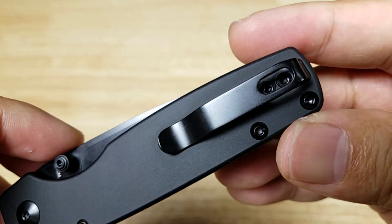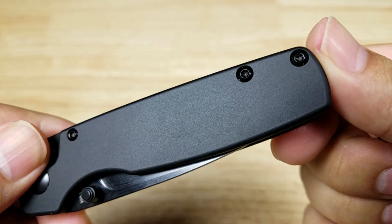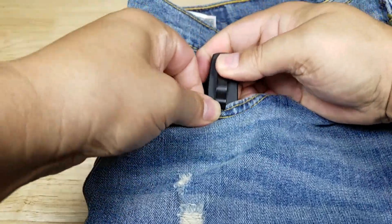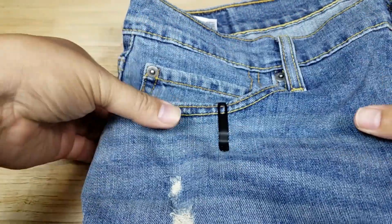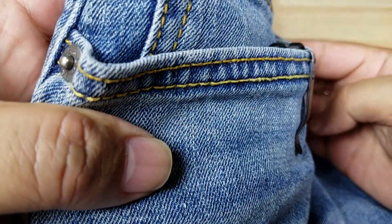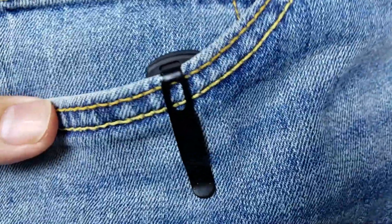Here's a look at the pocket clip — this is not reversible, tip-up carry only. It sits nice and thick but it's a deep carry clip, so the knife disappears in your pocket. It's a nice looking clip overall.